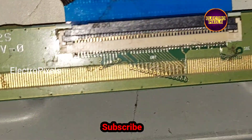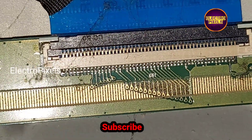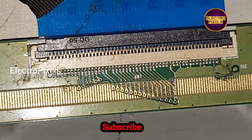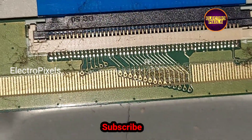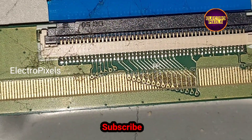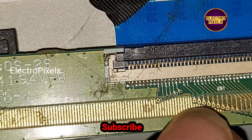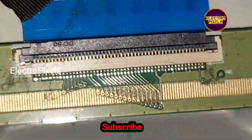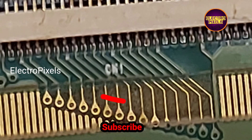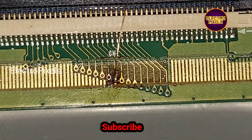Here, to repair this panel we need to do a small modification method. We are going to modify the level shifter IC. Here you can see in this scalar board the sixth and seventh test points are VGH even and VGH odd. So here we need to cut down the VGH odd and VGH even tracks from the scalar board. In these VGH odd and VGH even tracks, both VGH voltages will appear simultaneously as a pulsing voltage.